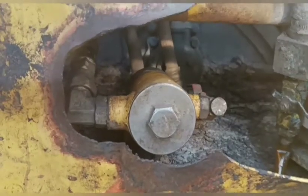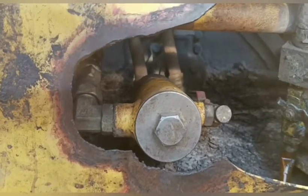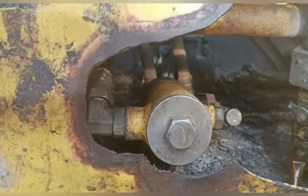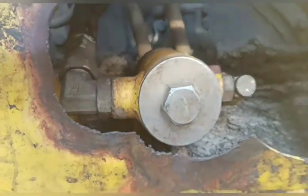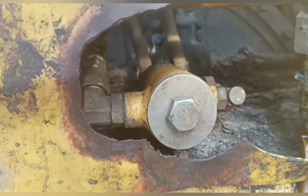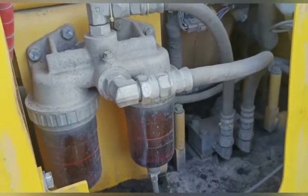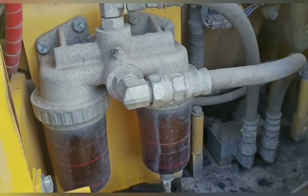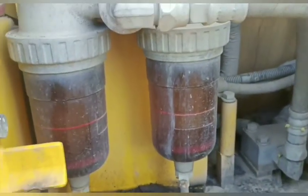Let's go to the fuel system. For the DOSER 375 Strip 6R, it's using CRE. This is the strainers — the strainers in the back, the strainers in the beginning, after the strainers of the tank.